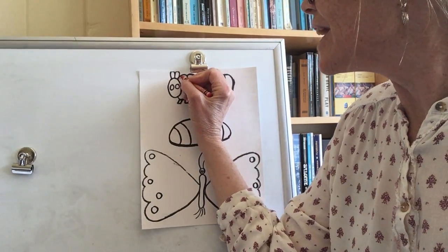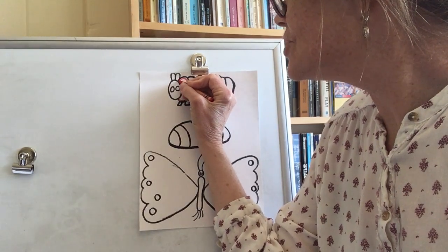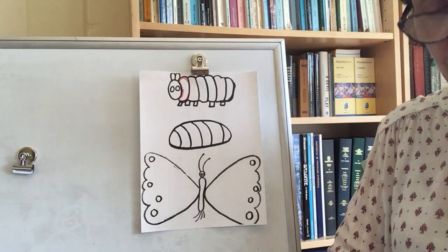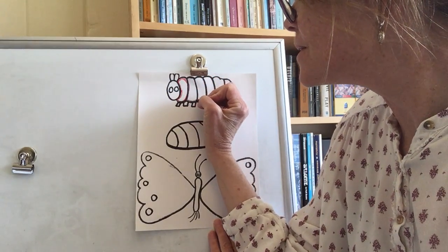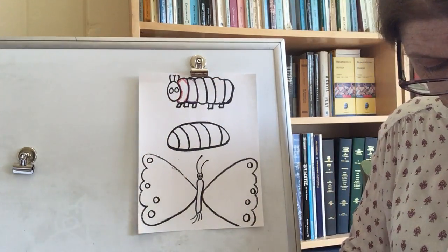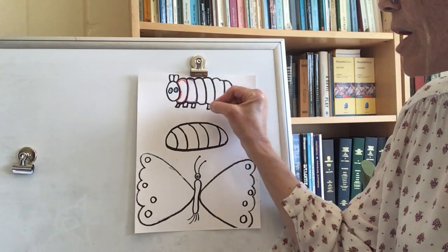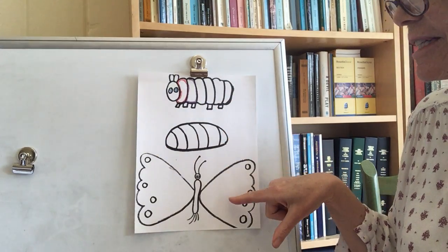I noticed that in Eric Carle's stories, when he did the Very Hungry Caterpillar, he had a lot of colors around them. So I'm just going to choose a lot of different colors and just around these black edges, make some lines that go around, maybe color in this guy's eyes, and take my crayons and go all the way around all the black lines on the caterpillar, the chrysalis, and the butterfly.